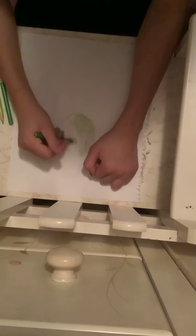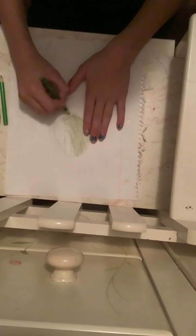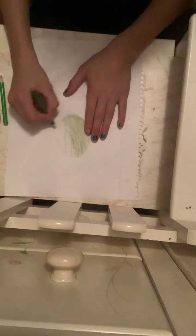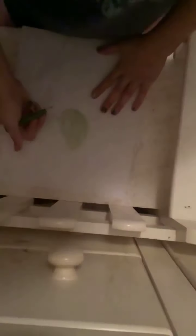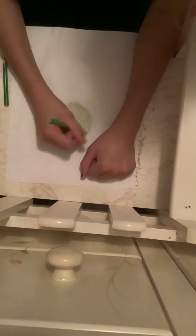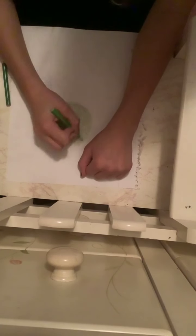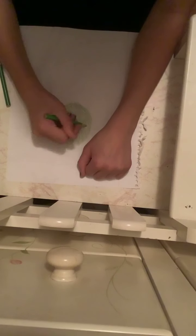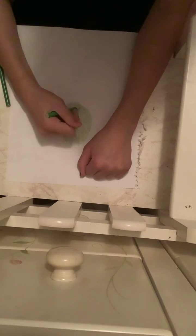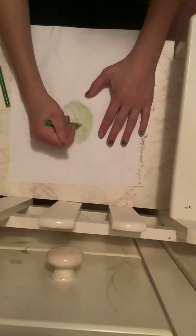I'm almost done. We'll turn back when I have this done getting colored in. A couple more greens — on the outside you want to go with a little bit of a lighter green because the outside is darker, so you want to make it blend. Just the dark and the light.